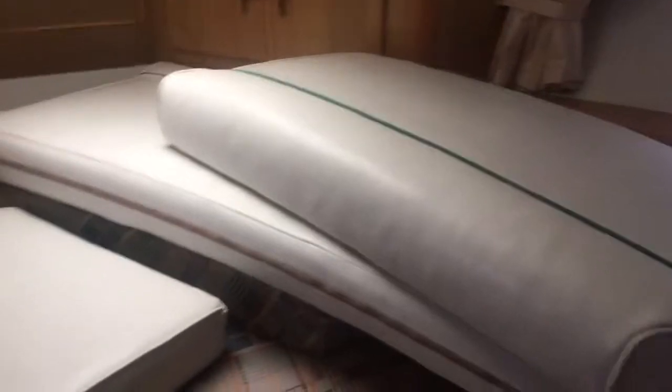I'll take you into the forepeak. Again, lots of storage — this converts into a double. We've got our cockpit cushions stored here as well. I haven't noticed any leaks coming from any of the hatches or windows.